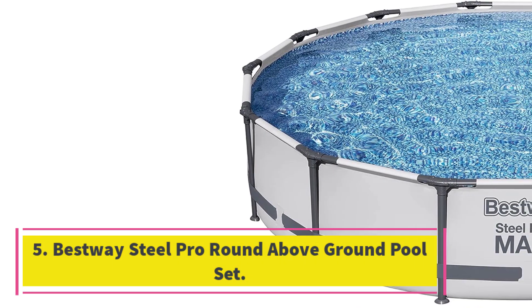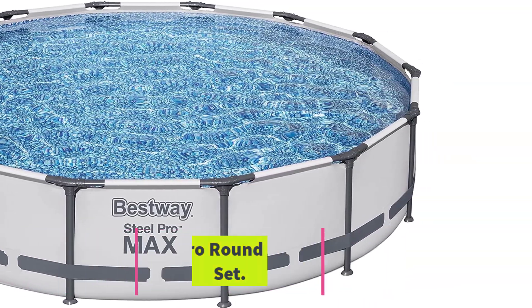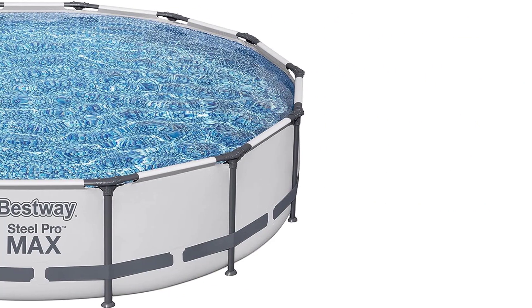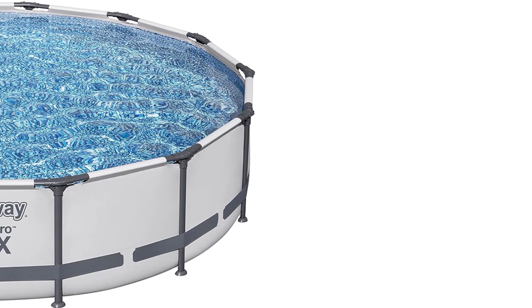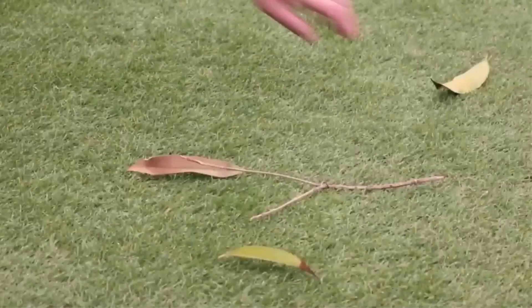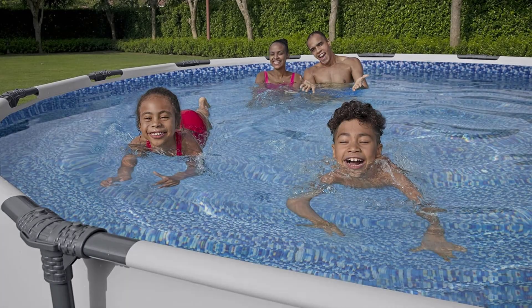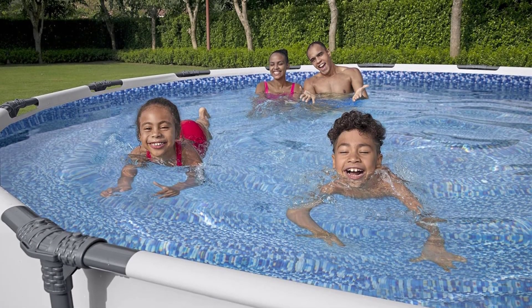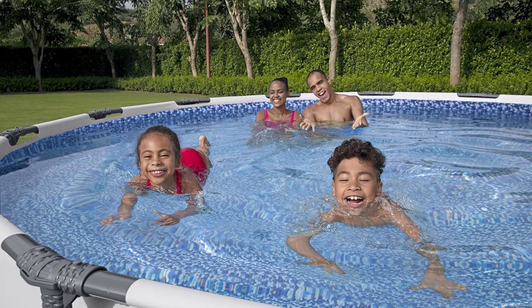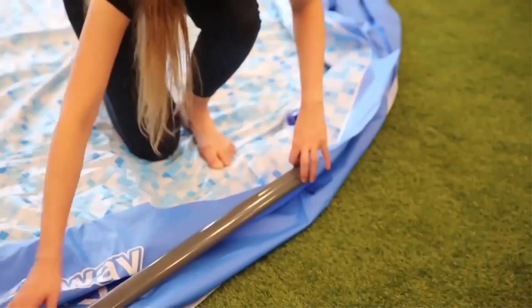Number 5: Bestway Steel Pro Round Above Ground Pool Set. We like the Bestway Steel Pro Round Above Ground Pool Set because it's a great value at under $500. This round pool has a durable steel frame and is designed for easy setup with a click-connect system that allows you to put the pieces together with no tools required, although the company suggests having 2-3 people available to put it together. At 14x33 inches, this medium-sized pool is larger than our best budget pick, so it's a great choice if you want something a little more roomy yet still relatively affordable.